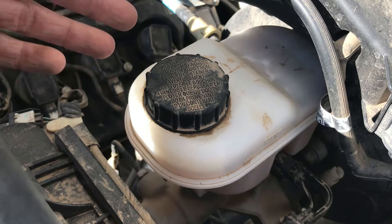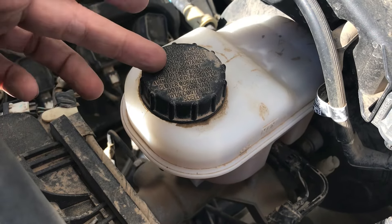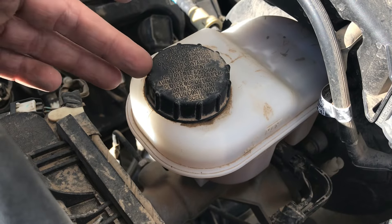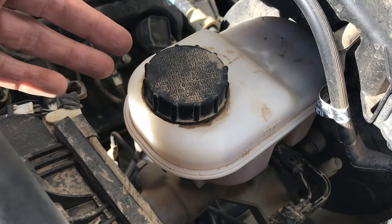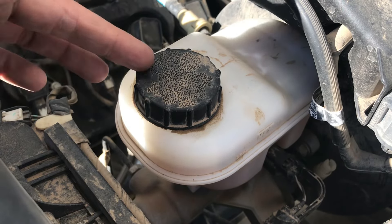Those are your main differences between DOT 3 and DOT 4. They really suggest not mixing them. If you're ever doing a fluid change — like if this is a DOT 4, you can empty it out, flush it, and put DOT 3 in — that would be okay, but it's usually not suggested. Just don't mix the two together.